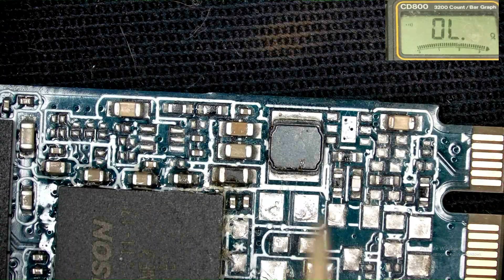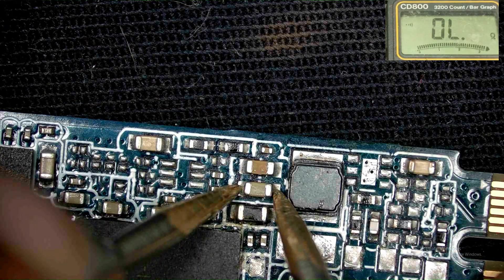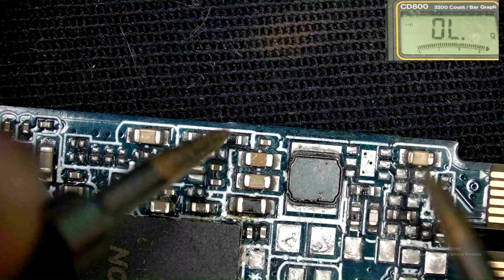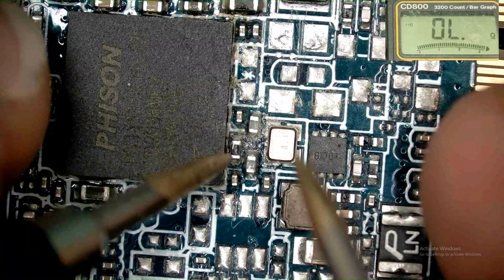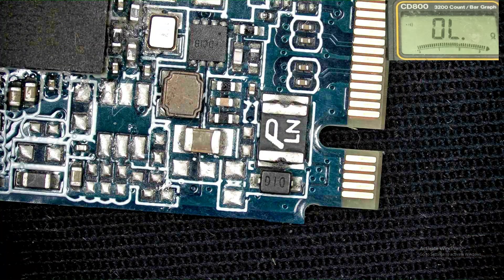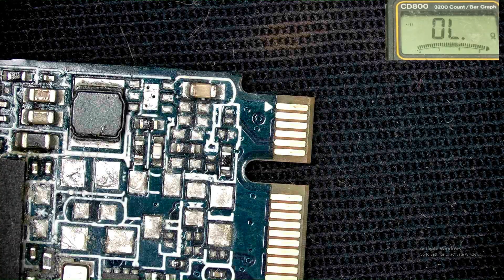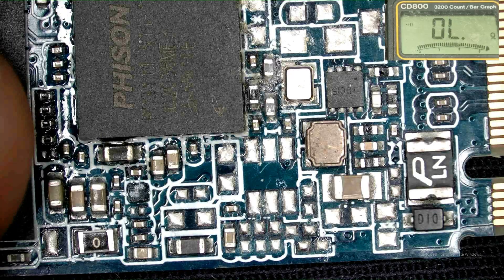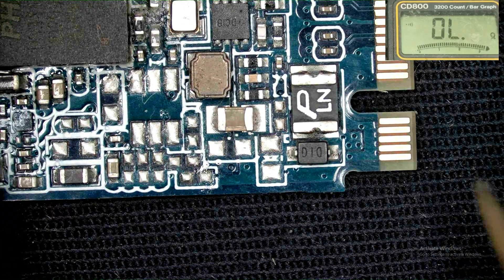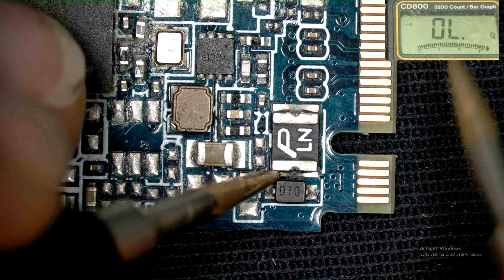Let's check the remaining capacitors here. This one is OK, this one is also OK, and this one is also OK — reading 74 and 72 for VCC. Pins 1 and 3 are VCC, and 2 and 4 are data plus and minus. This set also injects power into the circuit. And this here is the fuse.